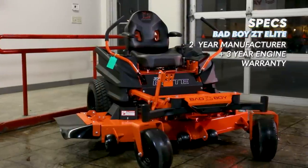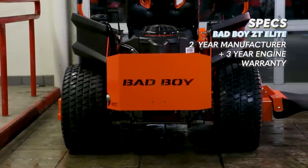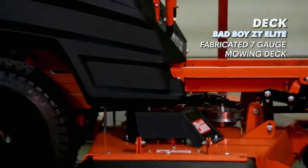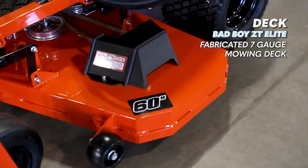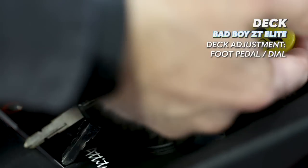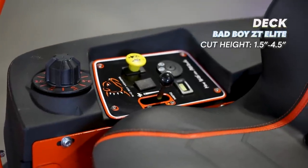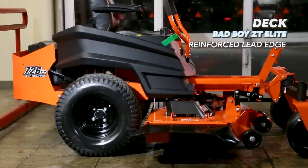Bad Boy provides a two-year 200 hour warranty for residential use, and the engine has a three-year manufacturer's warranty from Kawasaki, Kohler, and Briggs. The deck on the ZT Elite is a seven gauge fabricated deck with a reinforced edge, similar to the one on the ZT Avenger except slightly deeper and slightly more sturdy. The deck dial adjustment system is very nice as well, with a cut height variability of 1.5 inches to 4.5 inches.